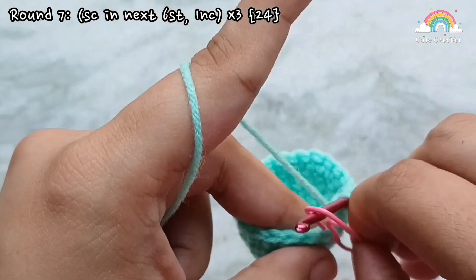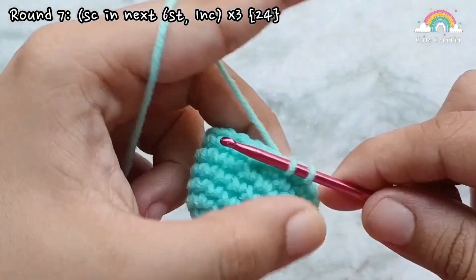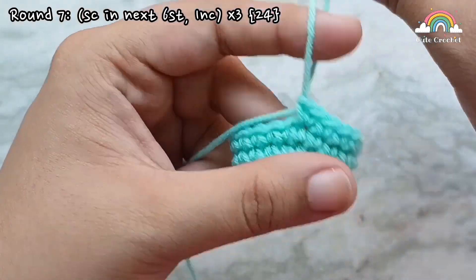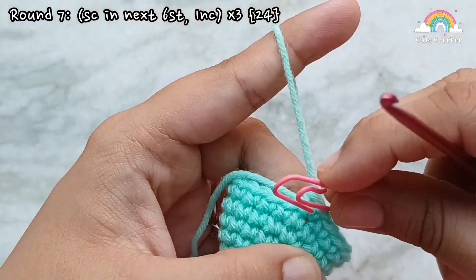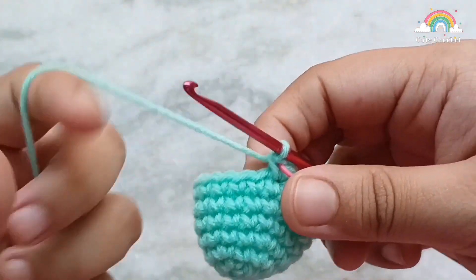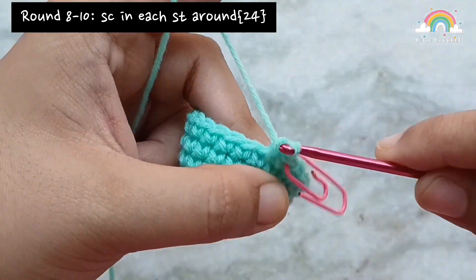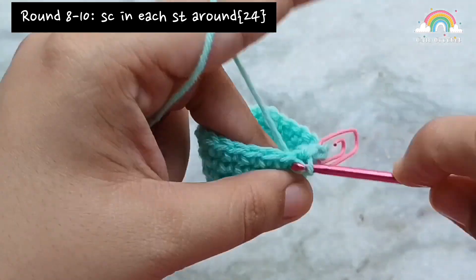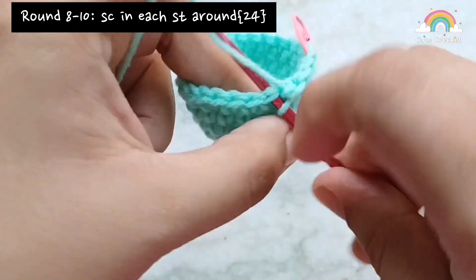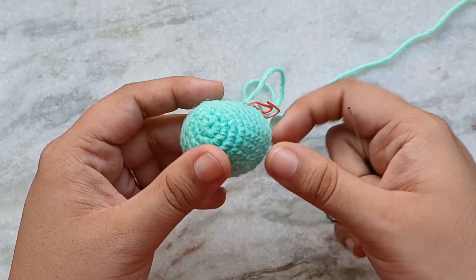Like every other increase round, you should be placing an increase into the last stitch. At the end of round 7 you will have 24 single crochets. Round 7 was our last increase round. For rounds 8, 9, and 10, I am going to place 1 single crochet into each stitch all the way around. I will finish making these 3 rounds and meet back up with you. Here I have finished making up to round 10. Now I will make the face before moving on.